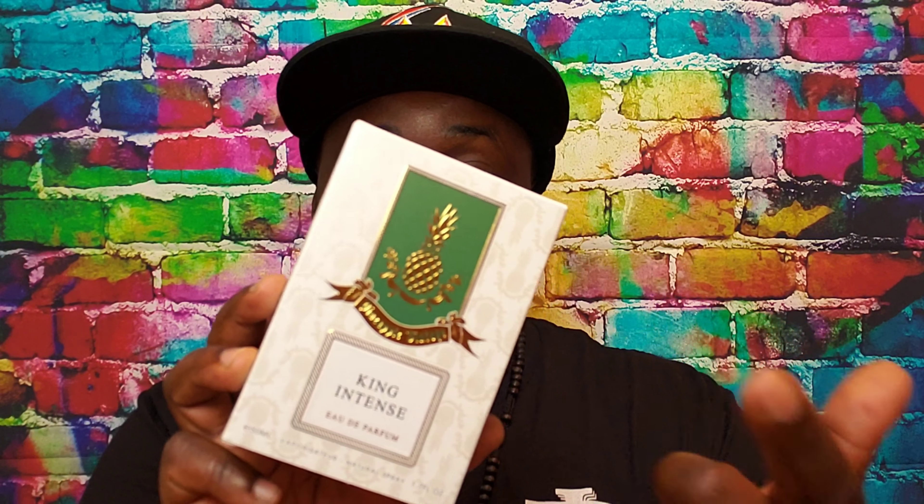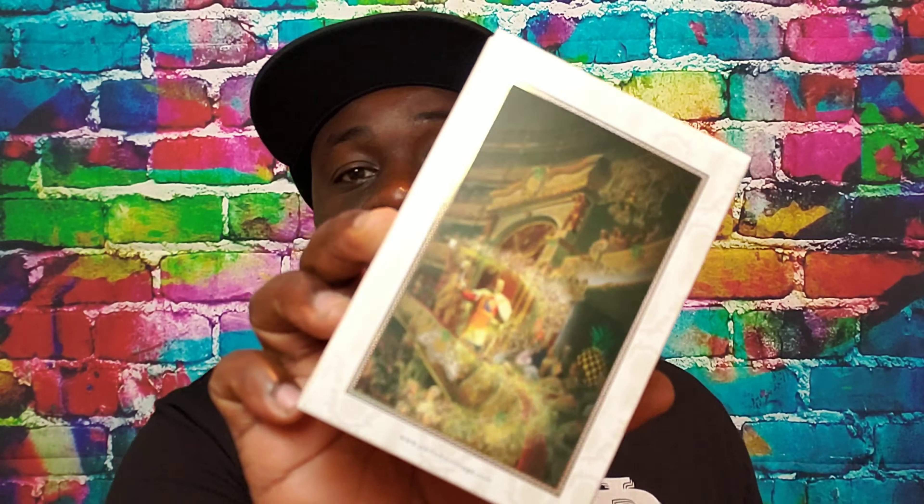First off, the presentation. If you've bought any of the Parfums Vintage Aventus renditions, all the boxes pretty much look the same except for Noir. The Parfums Vintage box has that Creed look to it, has a pineapple background, and with the crest of the pineapple on the front says King Intense. On the back it has that same beautiful interesting mural, which I think is pretty cool. The fragrance itself uses the same standard bottle that Parfums Vintage uses, whether the 50ml or 100ml — this is the 50ml — and it has a wooden cap.